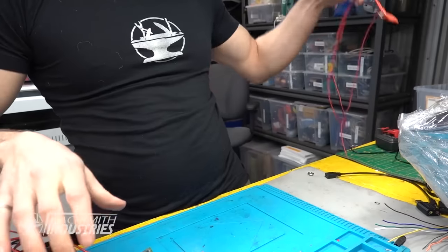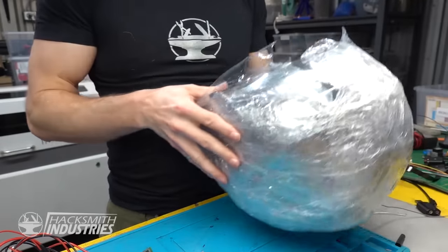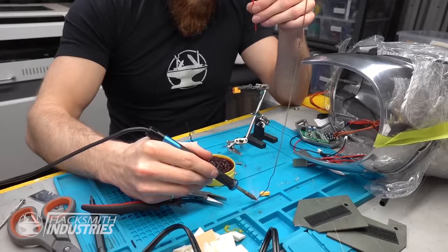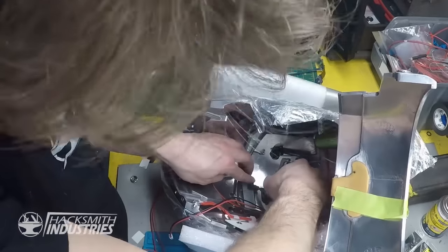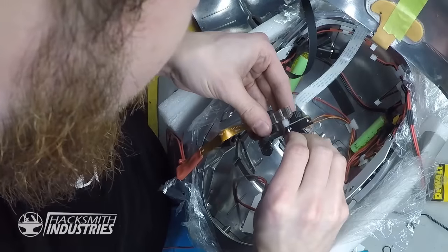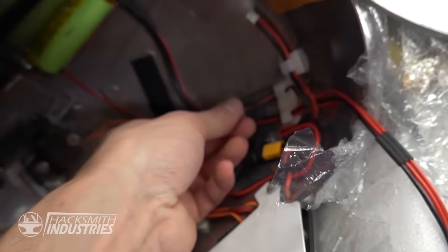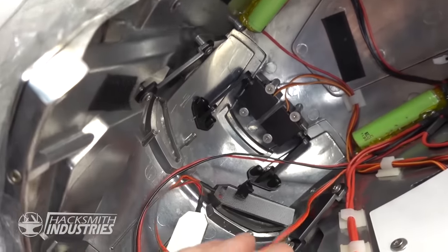Got our electronics, our other electronics, and our other, other electronics. And we've got to fit that all inside the helmet. So I've got the right side of the helmet pretty well complete. Those are all just the wires for the power switch, the battery. That's the wire for the actual HUD. That's the wire for the Pi. Those are the servo wires that control the face of the helmet. These other ones are the LEDs for the eyes.